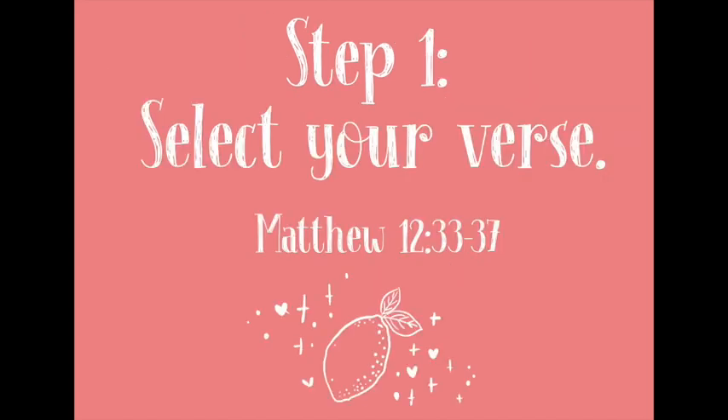Now that we have everything ready, the first step is to select the verse we're going to journal today. I decided to journal Matthew 12 verse 33 to 37, basically because the Lord has been challenging me regarding the fruits I produce in difficult situations. I also love lemons and love painting them — I have the saying: when life hands you lemons, paint them!